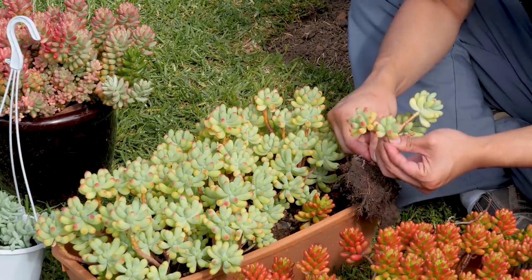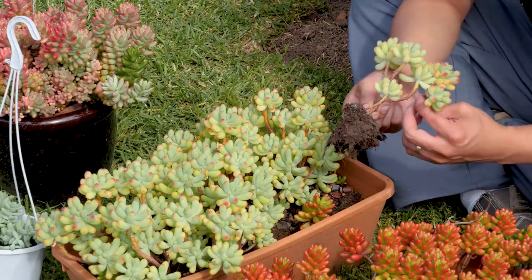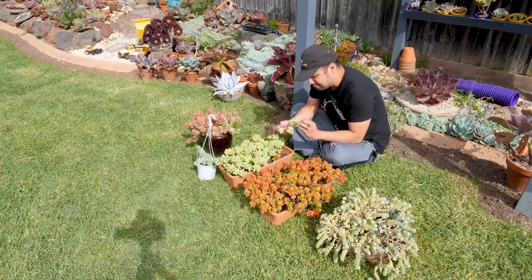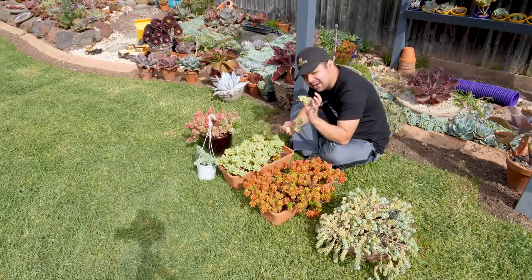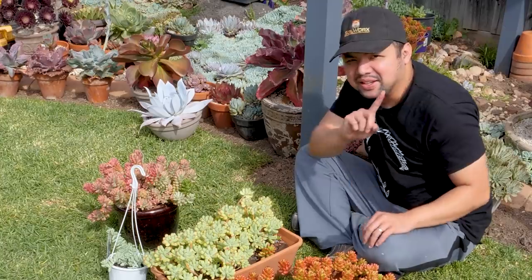I did not mean to break this — it was already broken when I pulled it out. So yeah, not really my fault there. It just fell off easily. Ignore that.